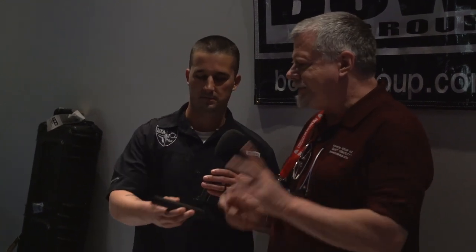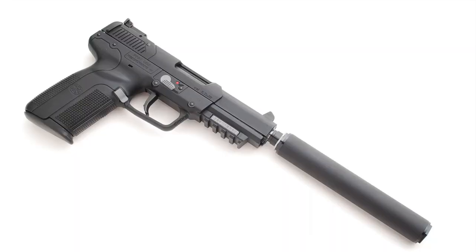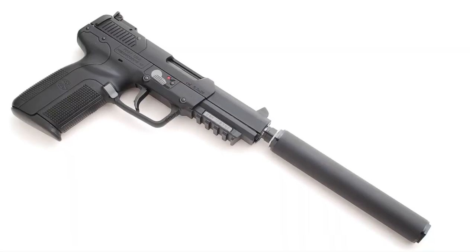This is a USS. It's our 22 can that you can use from any of the 17 rimfires, including the WSM, full-auto 22, FN57, 22 mag, 22 hornet. It's a superb, tough little can. USS stands for User Serviceable Suppressor, so you can take it apart and clean it if you would like to.